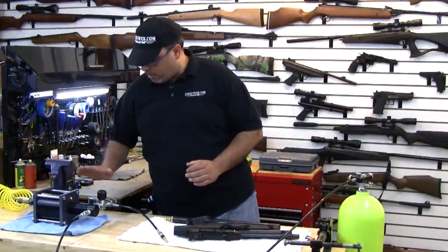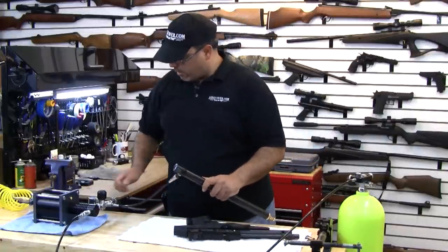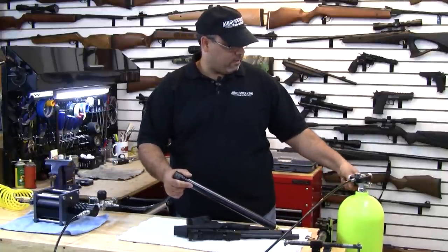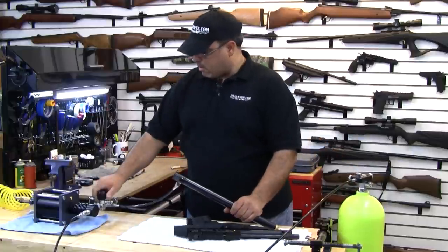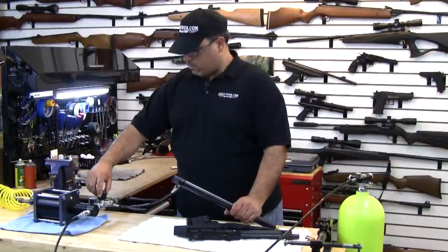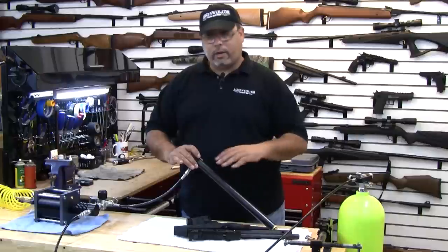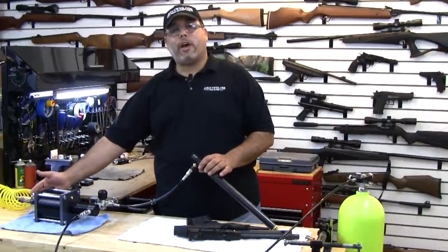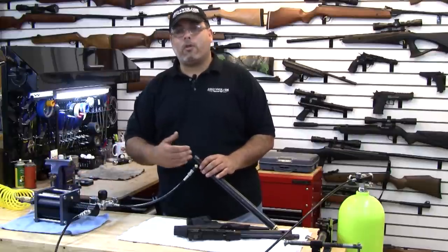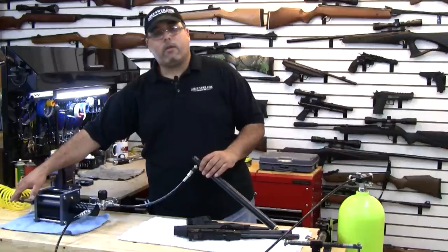We've got a 100 PSI input. We've got our valve. Let's go ahead and fill the cylinder. We'll tighten all this up, open this up, and make sure our relief valve is tight. Here we go. We're right at about 1,800 PSI. How are we going to take this extra volume and convert it to pressure? We're going to use the 100 PSI on the backside to compress a diaphragm. It's going to compress the high pressure side and convert all that volume into pressure. All you need to do is flip this lever and release.